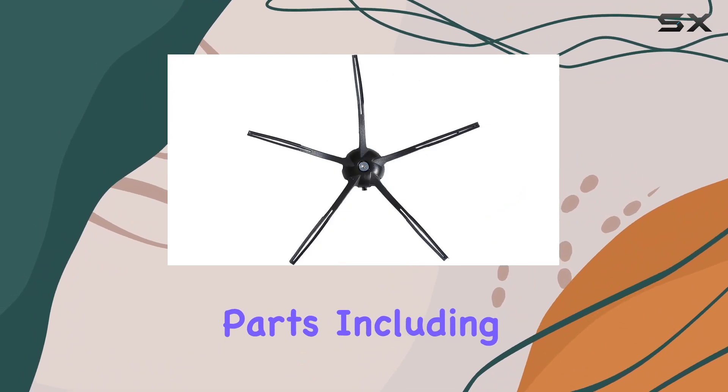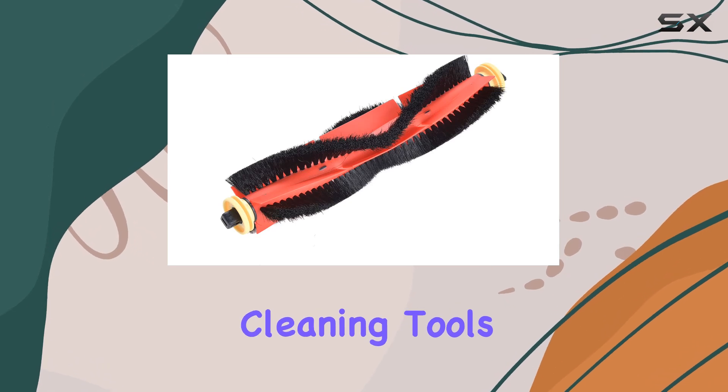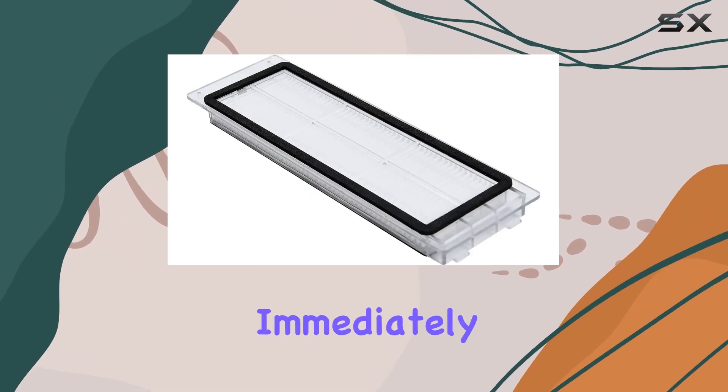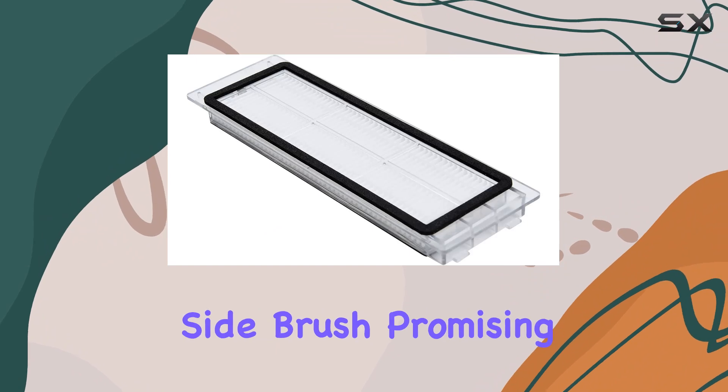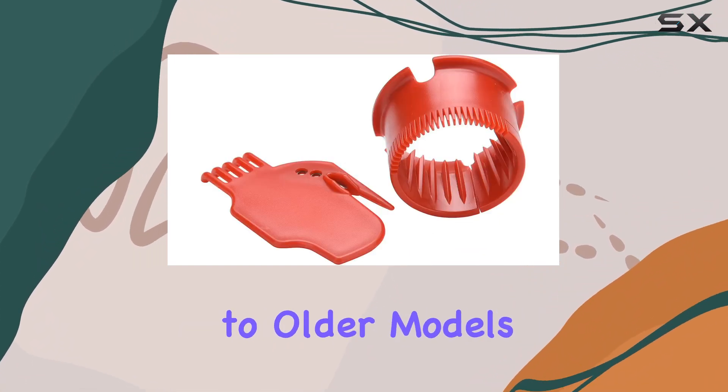Inside the box you'll find a comprehensive set of replacement parts, including two main brushes, four rubber side brushes, filters, and two brush cleaning tools. What caught my attention immediately is the upgraded five-arm rubber side brush, promising increased durability and cleaner sweeping compared to older models.